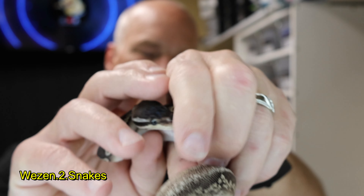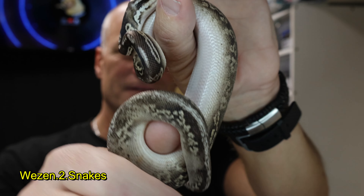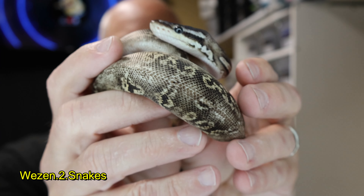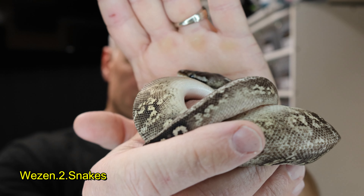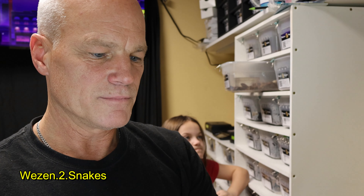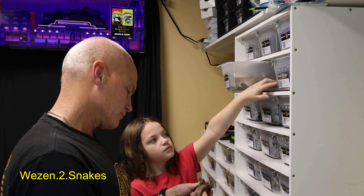I actually named this one 'Hold Back.' As these black pastels, or black pewters, start getting a little bit older, they start getting a little bit more brown. But that is such a cool pattern on him.